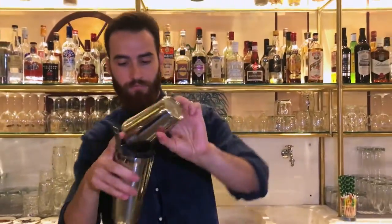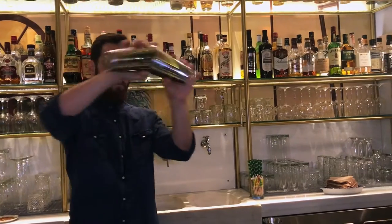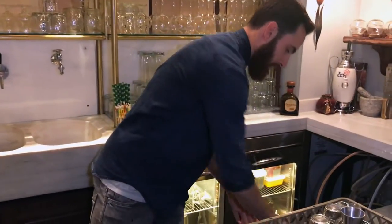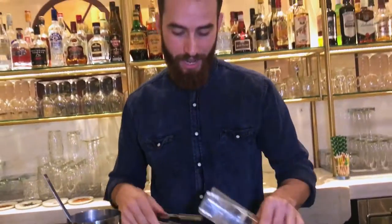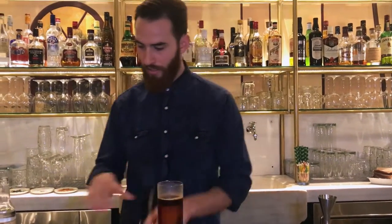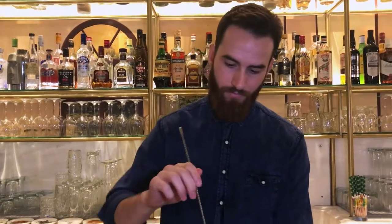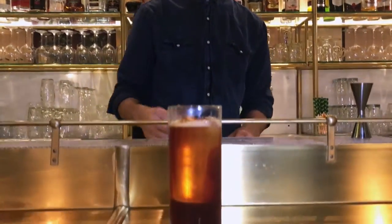I'm going to roll it. And we serve in a chilled glass with a big ice cube. And a little bit of sparkle, just to aerate it a little bit. And we're ready. Enjoy. Thank you.